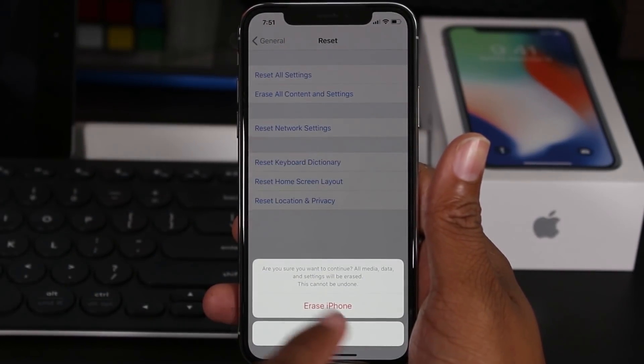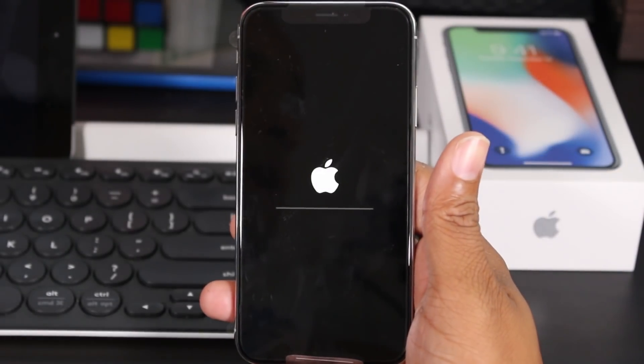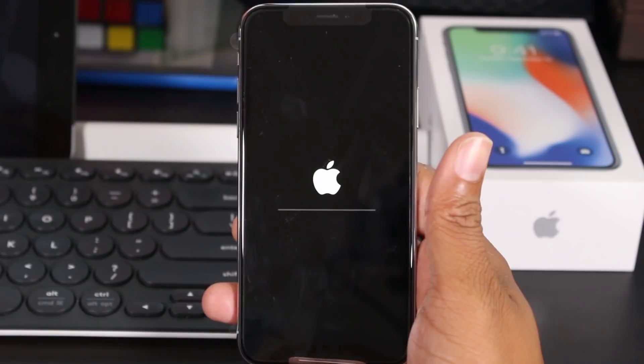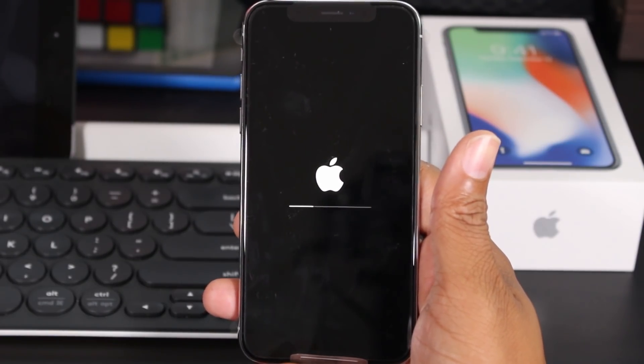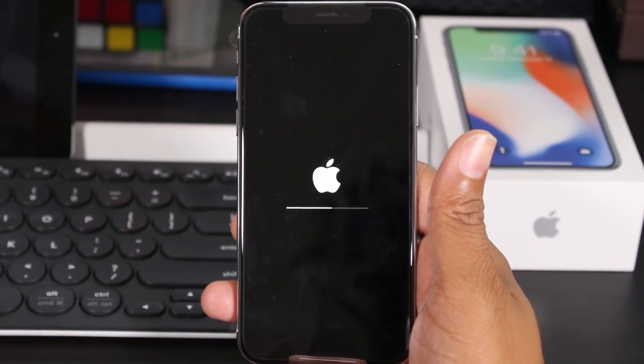Tap Erase iPhone, then Erase iPhone again, and that's it. At this point it's going to take anywhere from 30 seconds to about five minutes to erase all the information on the phone and set it up like brand new. Hope you guys found that helpful — make sure you like, favorite, and share if it was.